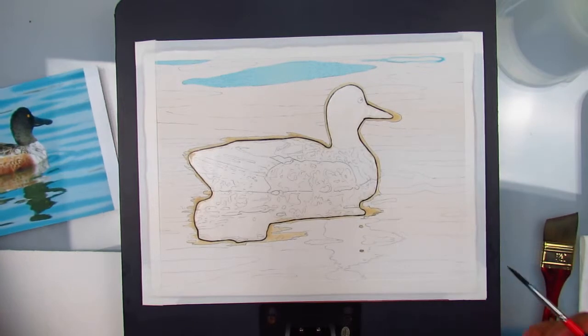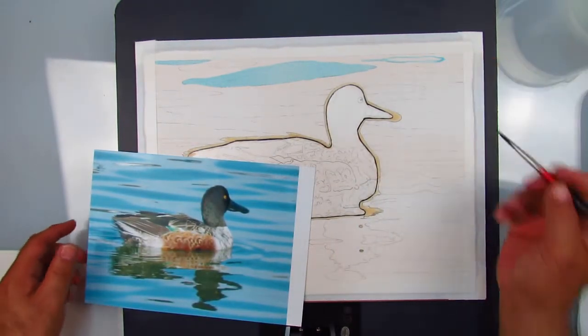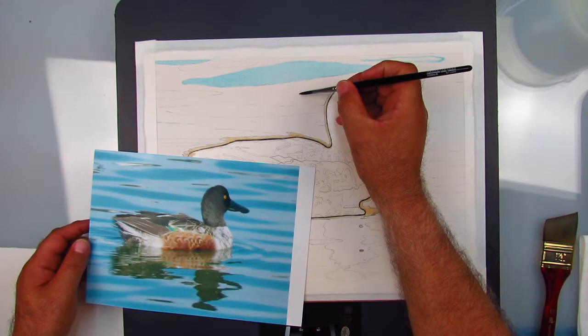I'll show you on mine - it's right there. See this right here? That's what that is. So I'm gonna go ahead and put some blue on that, and then we've got the lovely little duck head.